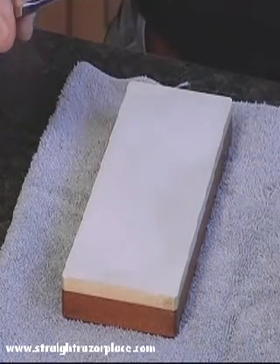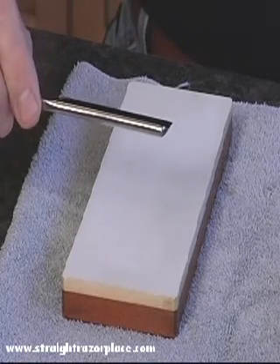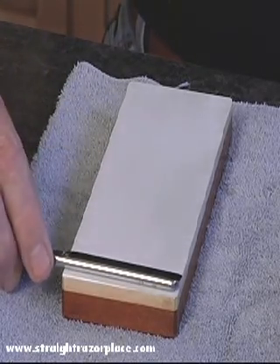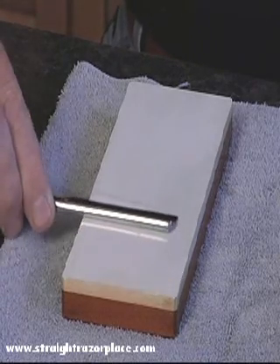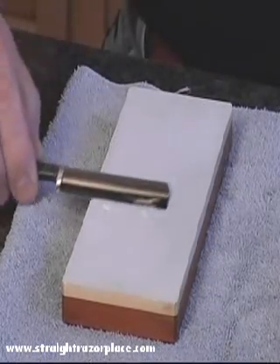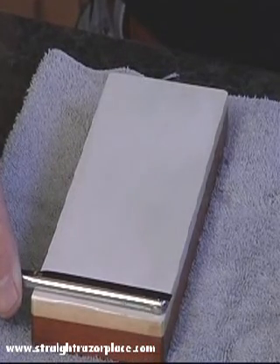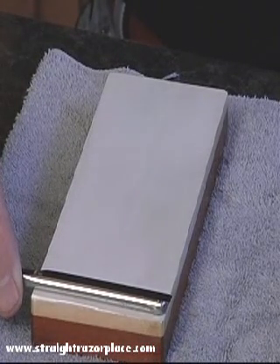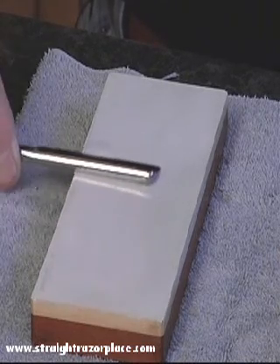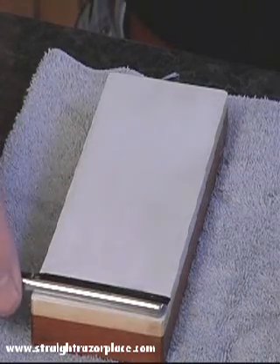On this blade, the progression that you would see would be the 3 and 3, 1-3, and then a 1-5. No pressure, no weight from the razor to the stone at all — basically just the weight of the razor across the stone and very flat. Stroke two, stroke three.